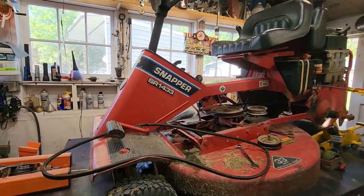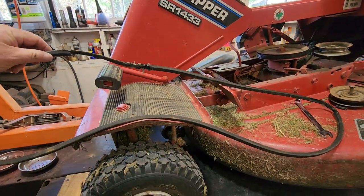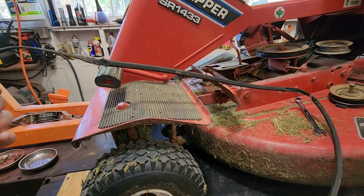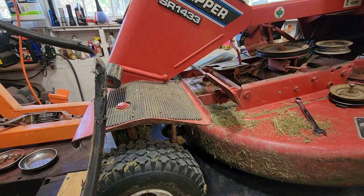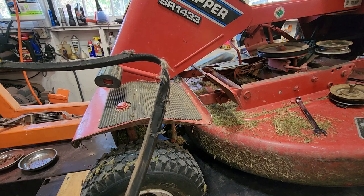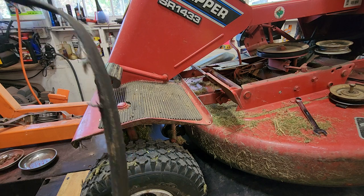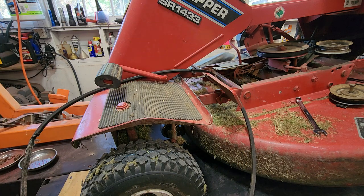The last time I went to get on this machine, I went to engage the blade and it didn't engage. I opened up the belt cover and — wow — this thing's kind of trashed. The weird thing is it worked fine the week before, and then it just wouldn't engage. So it worked right up until the end. I got every rotation of the blade I could get out of this belt, and it gave good service.